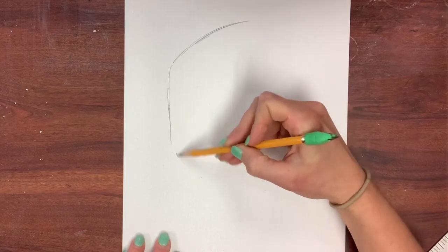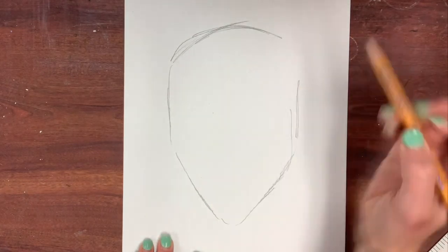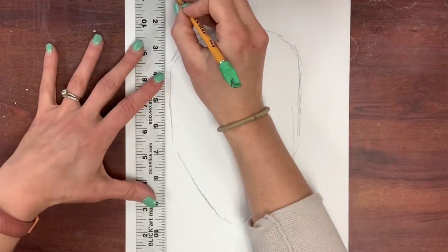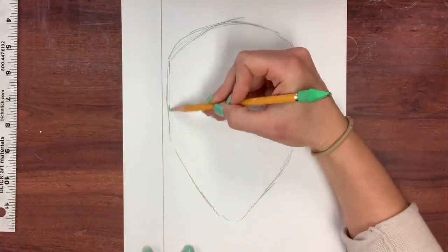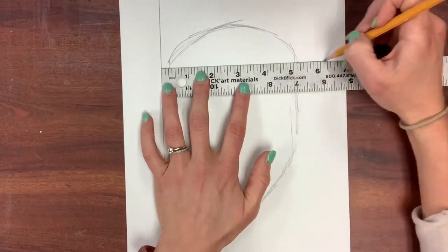Start by sketching your mask large, filling up most of your paper. Draw light until it's right. Focus first on just your large shapes. Once I have the outline of my mask, I go back and add at least five geometric lines in the background.